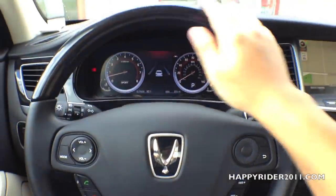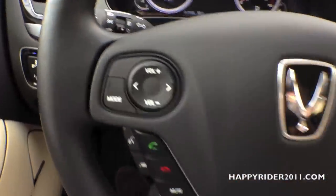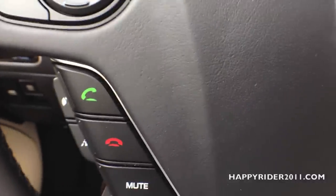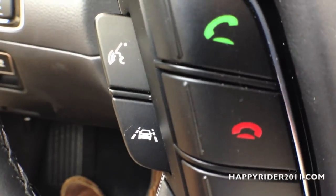And we're back on the inside. The steering wheel is half leather and half wood trim — looks and feels very nice. Starting with the left side, we have the different audio mode controls: volume up/down and channel change buttons, hands-free Bluetooth access, and a mute button.